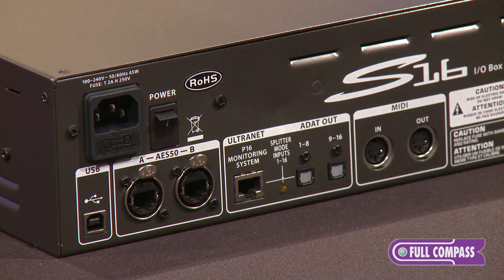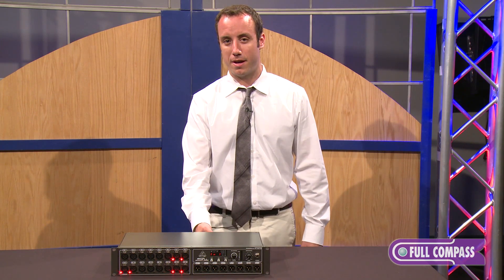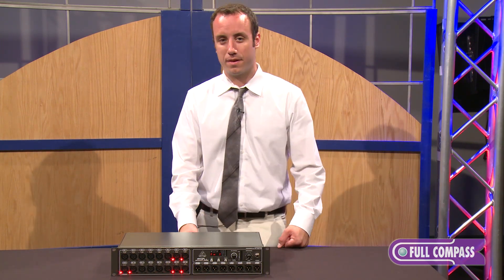We also have a UltraNet port on the back, so that if you're using the Behringer P16 personal monitoring system, you can interface that directly with your stage box. Again, this allows you to only have one single cable running from front of house to stage.